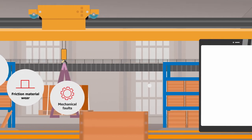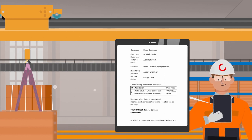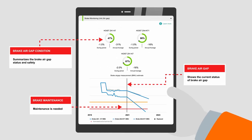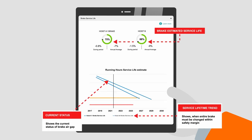Data and alerts on critical conditions are continuously delivered to the Your Conocranes customer portal and via email messages, so that you can always have access to up-to-date real-time data on the condition of your brakes, including the current status and service lifetime trend.